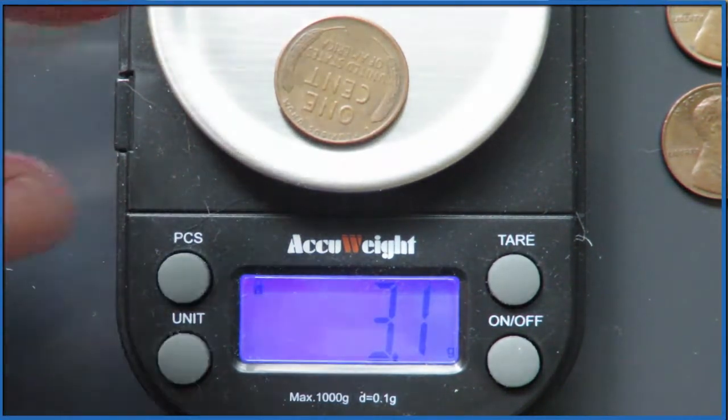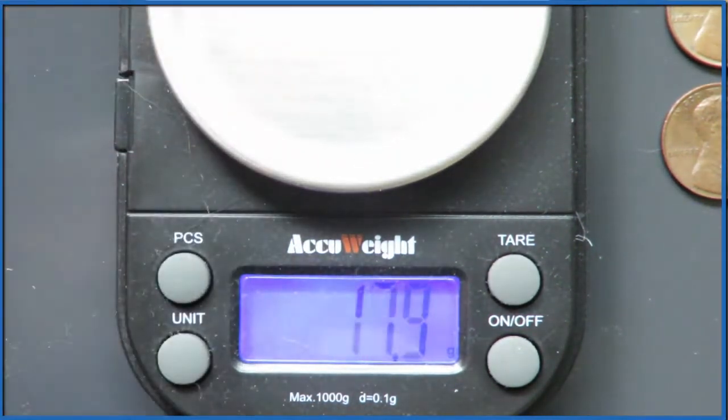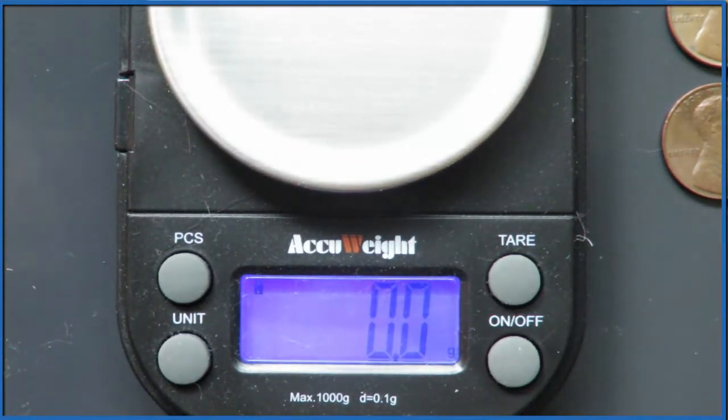This is a wheat penny here — all copper, 3.1 grams.